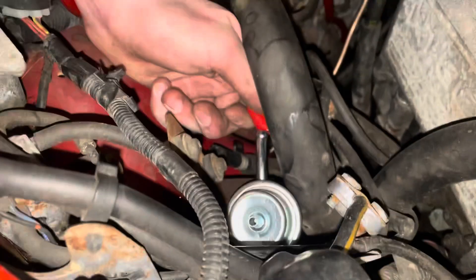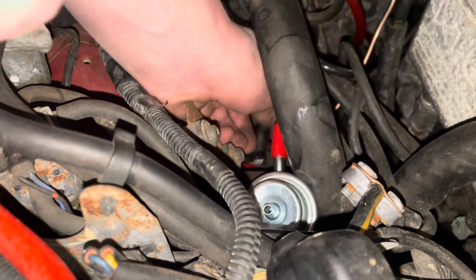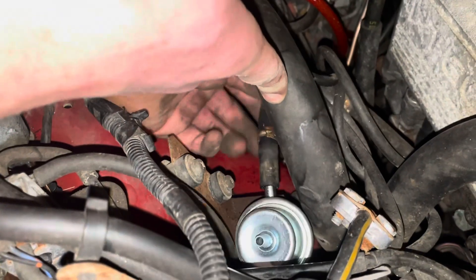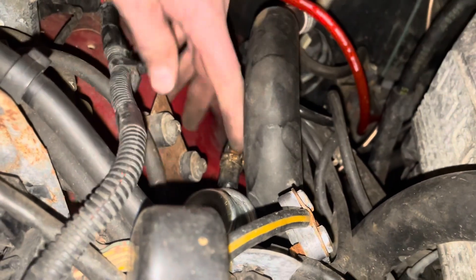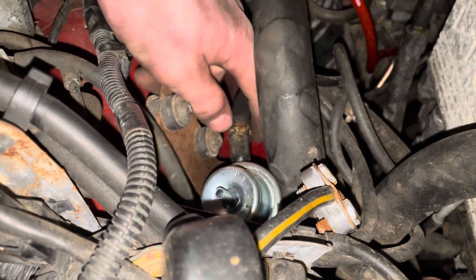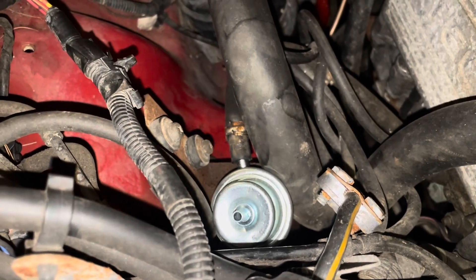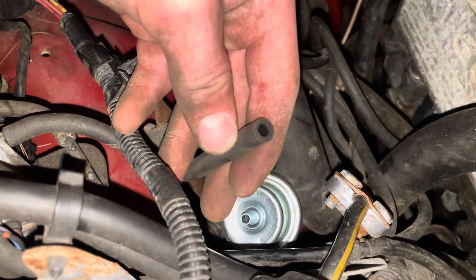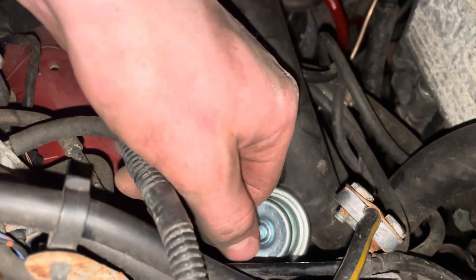That's pretty good. Now let's pop this back on. Got my clamp on and my hose — let's put this one back on. A bit easier — there you go. Feels about right. And this one up here looks like it could be cracked — goes right on top of that. That's good. And that's all for that.